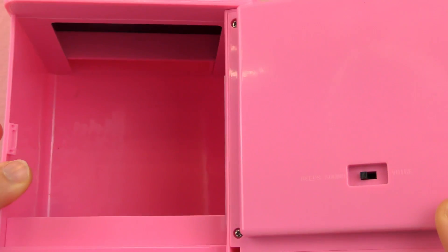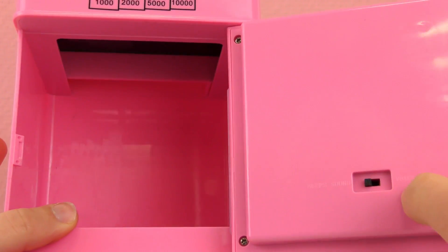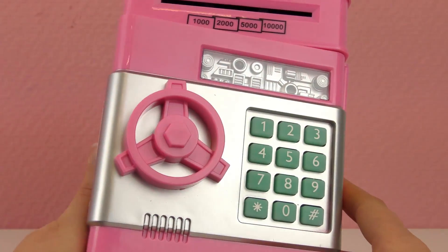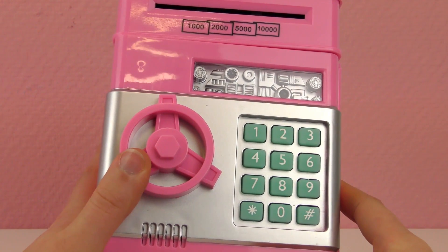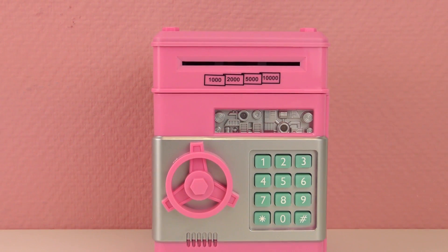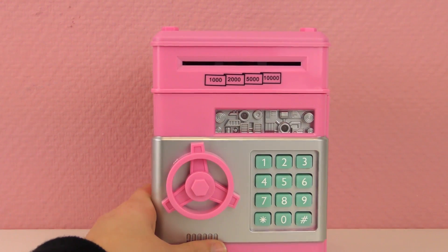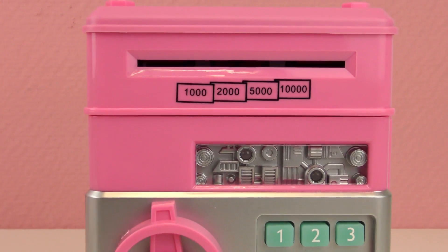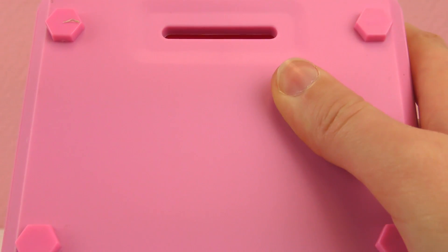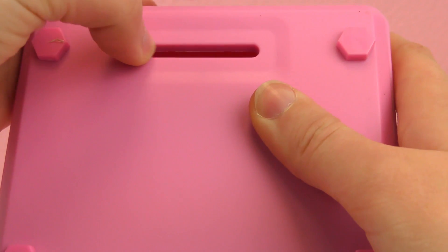I think we should turn it into voice and see how that works. We can also change the code, but we're going to do that later. Right now let's try and put some money inside. So here I have some coins and those go here in the coin slot. Three coins!